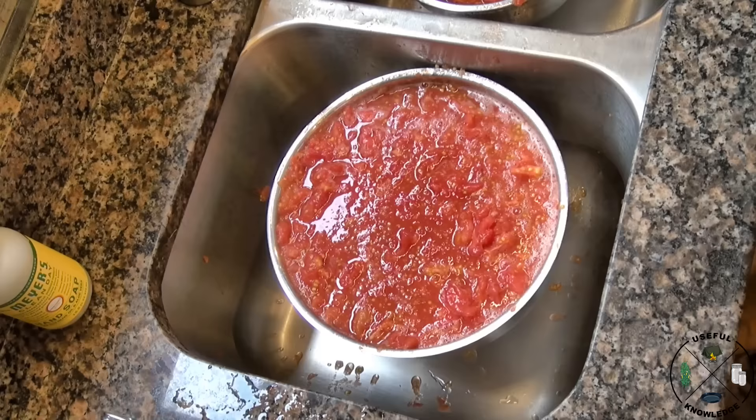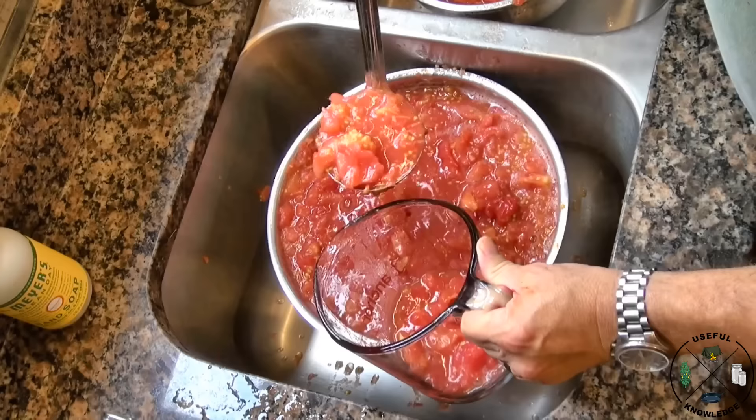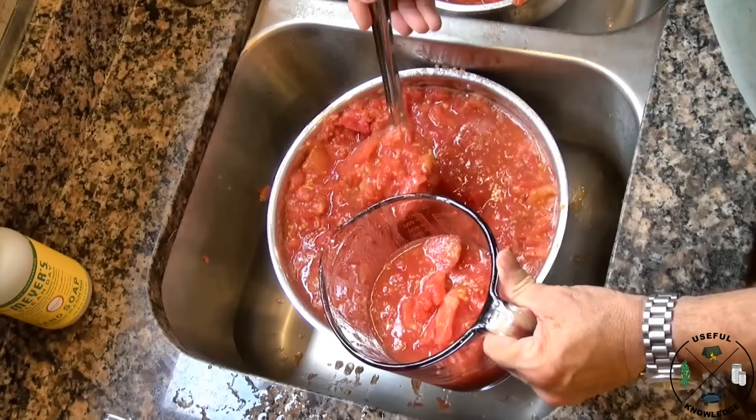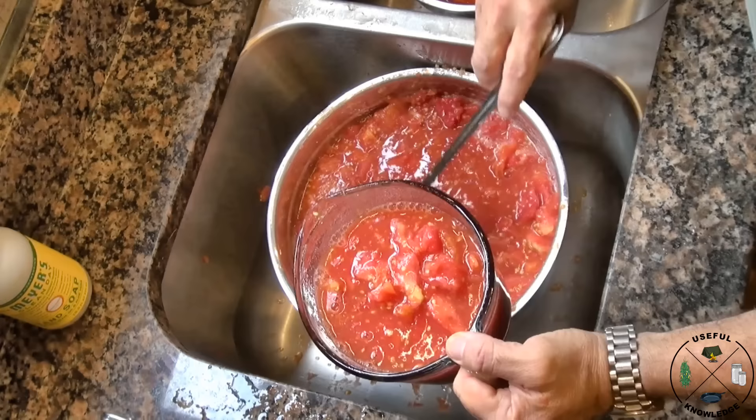Now that we've got a large mixing bowl ready to transfer to our cooking pot, I measure how much I have. The reason I do that is so I know exactly how many jars to get ready for canning. That's a little over a quart — I just transfer that over and keep going until I get them all in the cooking pot.